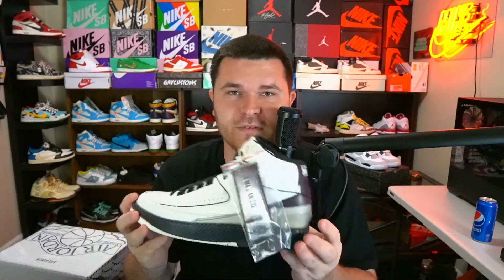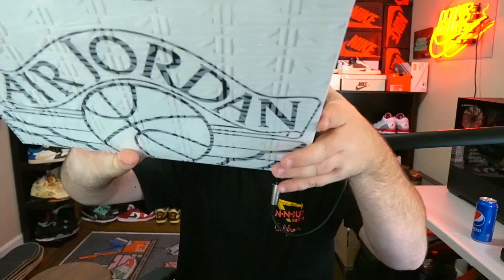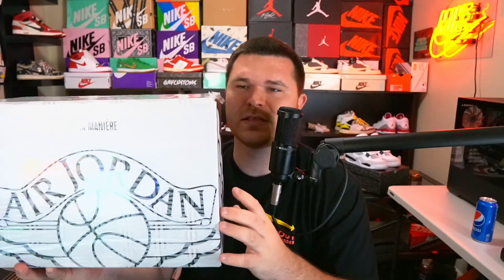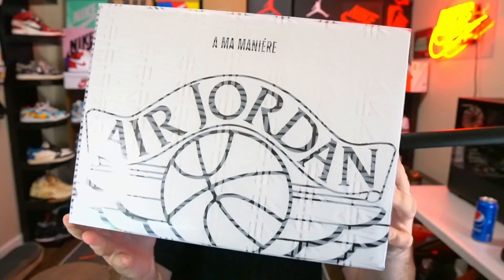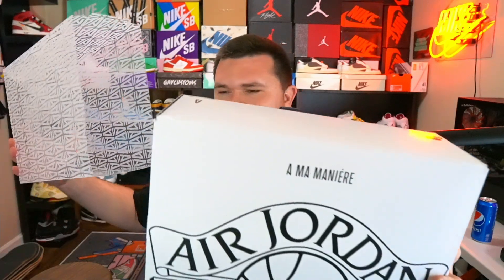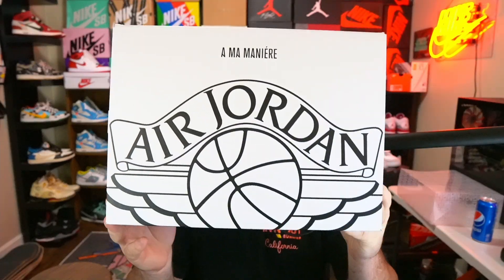My favorite detail of the shoe is actually the box itself — a really really dope box. It comes with the Amamanier plastic covering that has all of the A's on it. I'm here in Atlanta, so it's dope to see Amamanier getting these collabs. The cover locks onto the edge of the box with all those Amamanier A's — similar to how the Travis Fragment box has a cover — it's really cool.